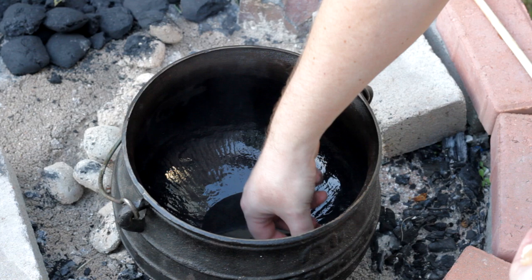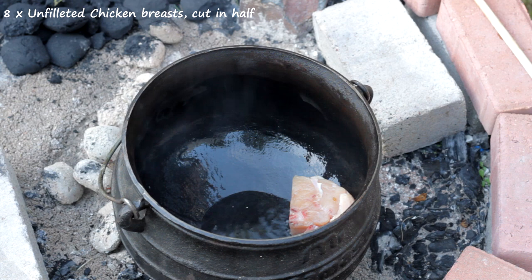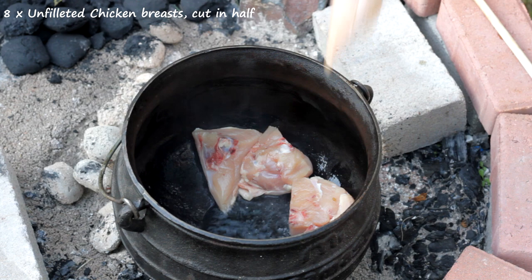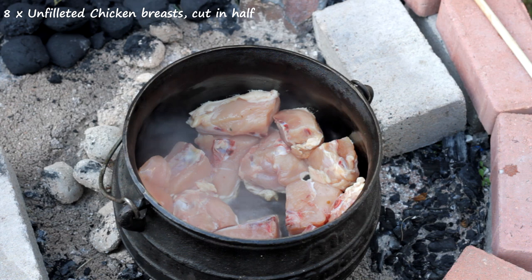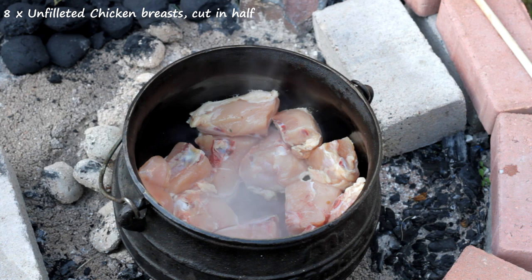I'm now laying the chicken skin-down on the cast iron, not right at the bottom in the oil but along the sides as much as possible. If they slide down into the middle it's not a problem. We're going to be in the pot for three minutes; after three minutes the skins should be brown and I will then take them out to rest.